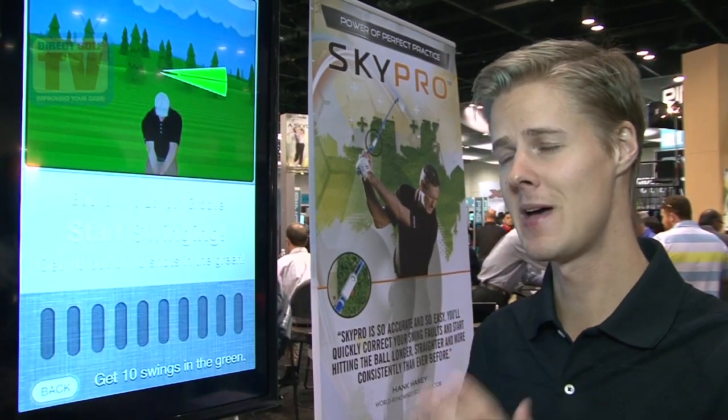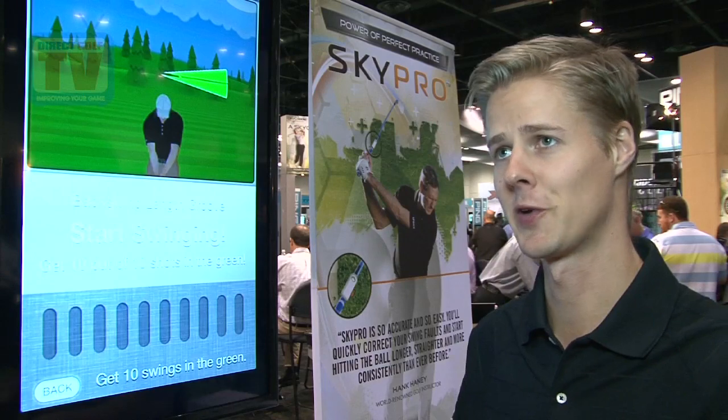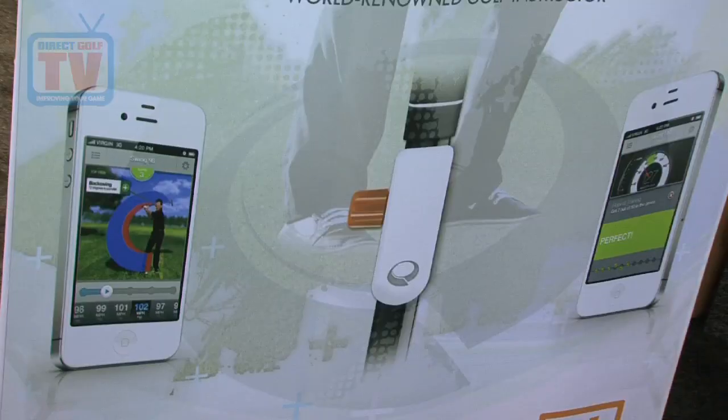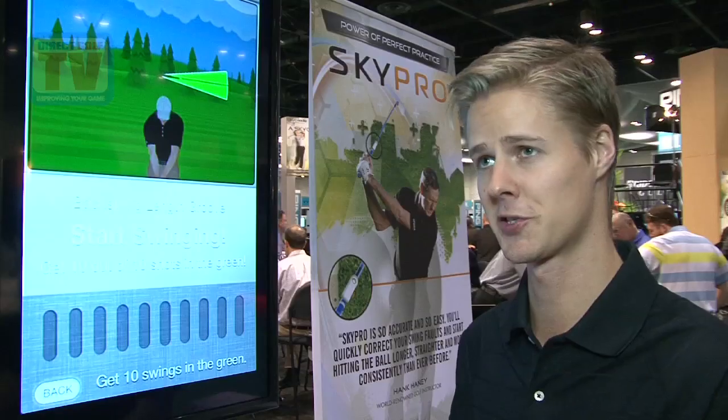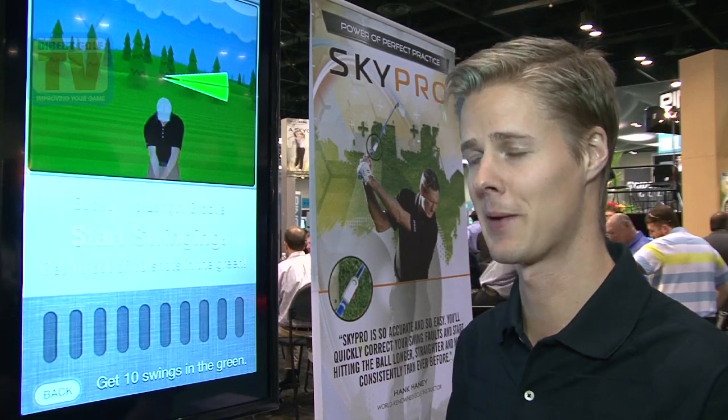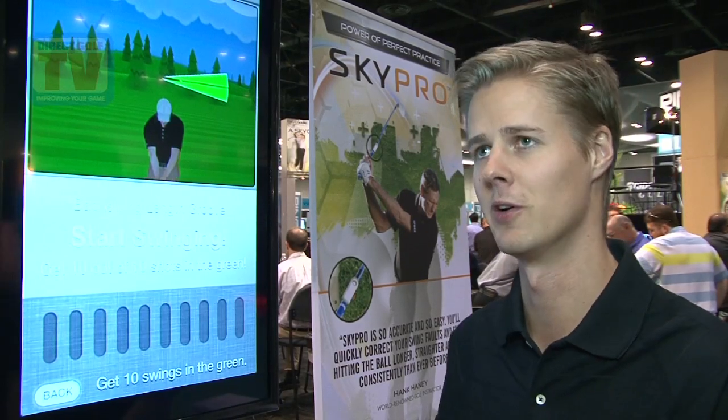That is SkyPro, which is one of the many features available in our new golf swing analyzers. We've been here at the PGA show and the response has been fantastic — from instructors to consumers to people who are just new to the industry and excited about becoming a better golfer. They really think SkyPro is the way to do that.